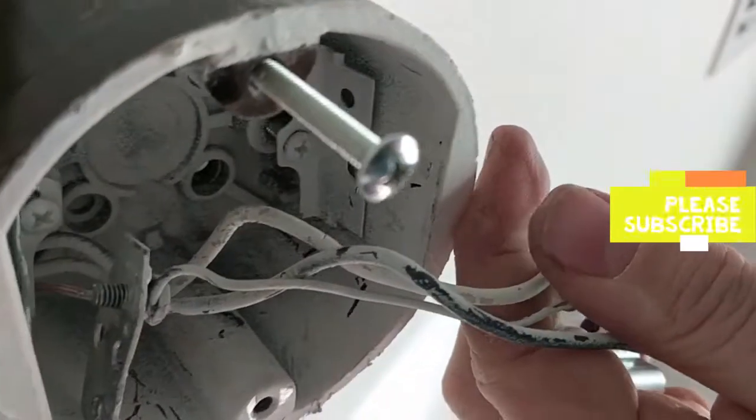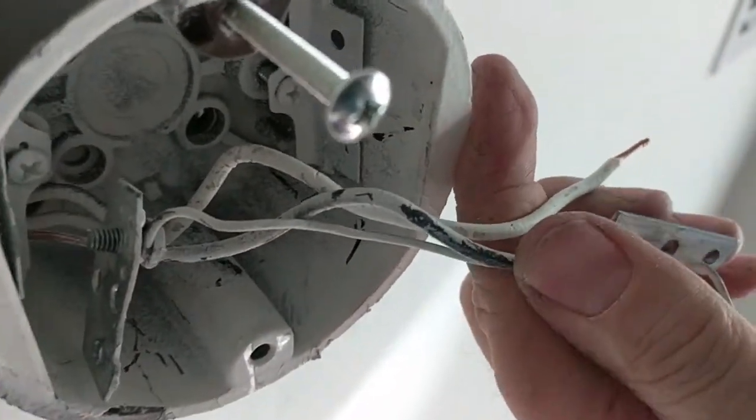I'm trying to install a ceiling fan on the bottom floor of our two-story house. I wanted to see if there was another hot wire so that I could hook up the blade separate from the light.